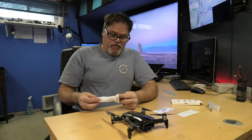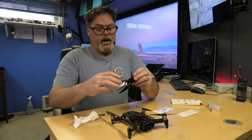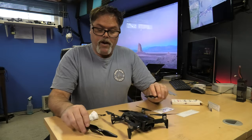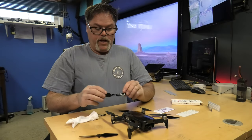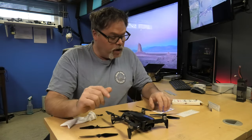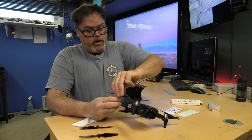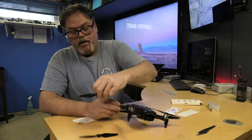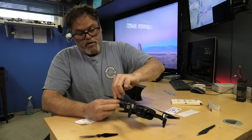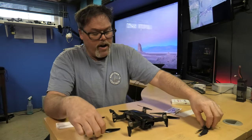I got these propellers from Master Air Screw — they're the stealth blades. Like I said, I told you everything I needed to tell you, but there they are, kind of shiny. We'll slap these on and see what's what, give them a try. I know they do what they say because I've done enough research and it's proven.